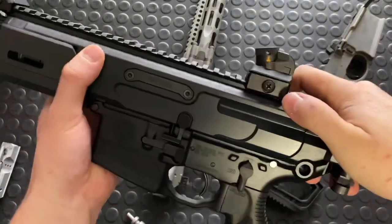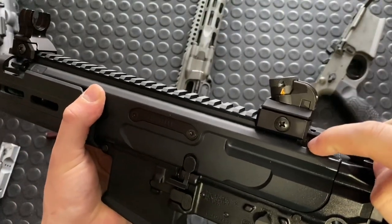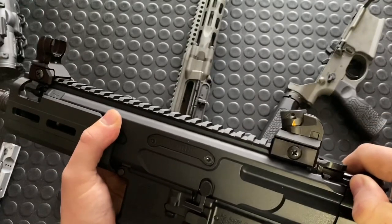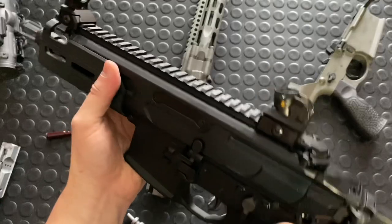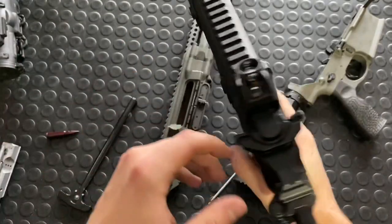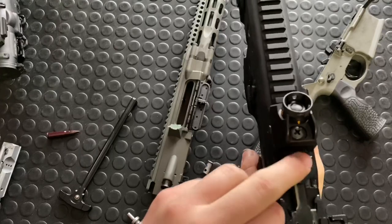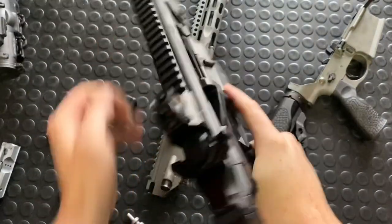Sig installed just a little steel pin that's taking all the brunt of that latch. So the latch isn't rubbing on an aluminum shelf machined in there — instead it's got a little steel pin on both sides because it's got dual latches. I thought that was really, really slick.